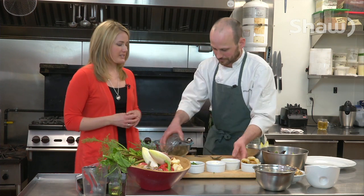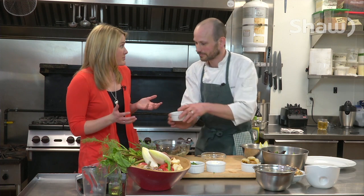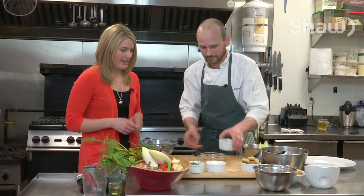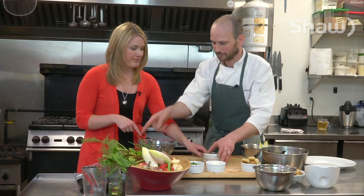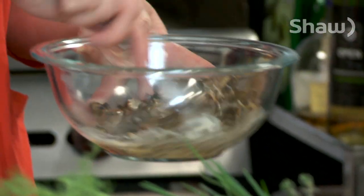Okay, so we're just mixing the mushrooms together. You have lots of mushrooms that grow in and around the Brew Creek Centre, which is amazing. You're going to mix that and put it into the shell which we have over there.